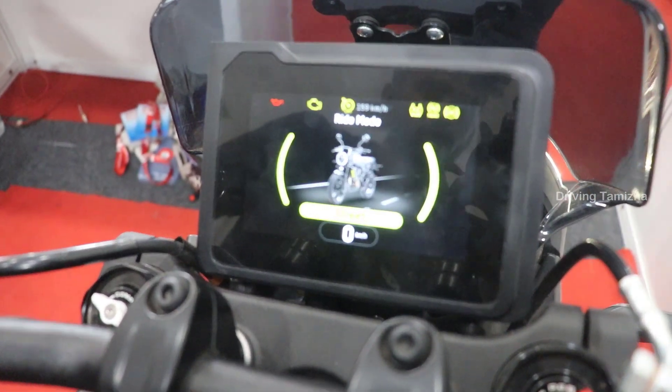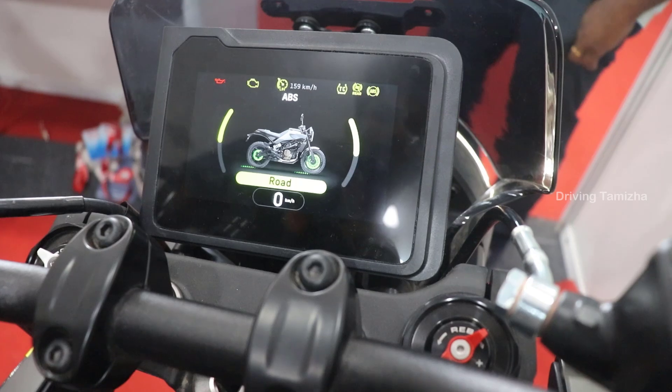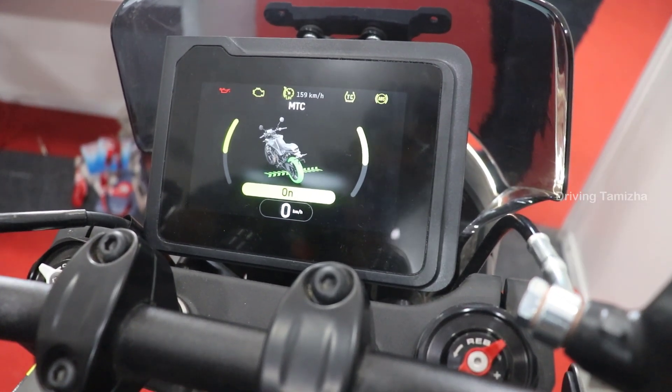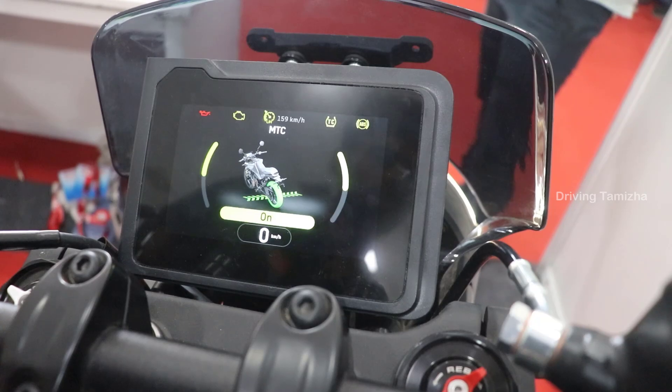There is a street mode, ABS mode, road mode, and MTC mode — motor traction control. When riding in the rain, the wheels can slip, so having motor traction control will be useful.